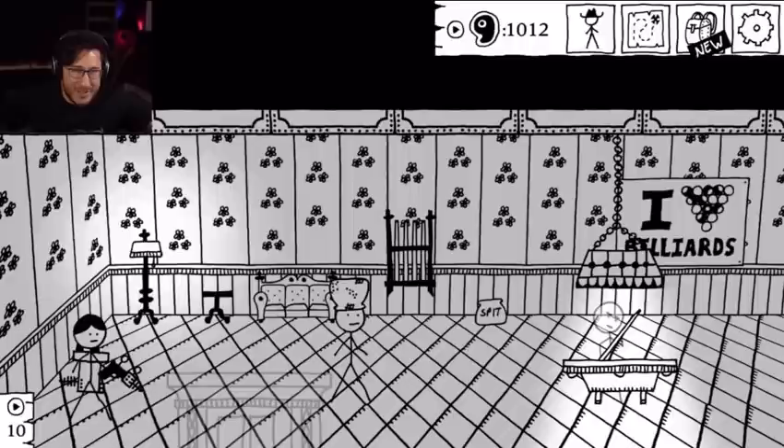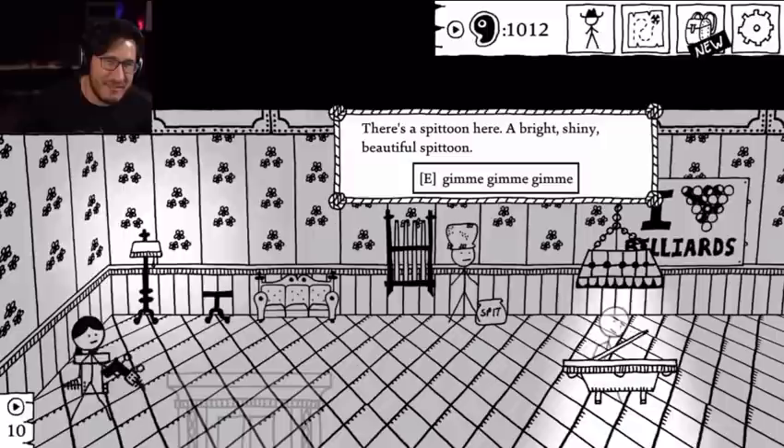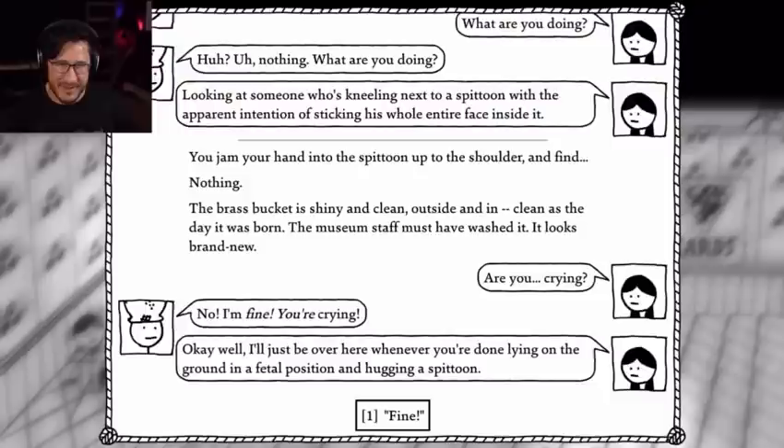It's a spittoon! Here's a bright, shiny, beautiful spittoon. Gimme, gimme, gimme! What are you doing? Nothing! You jam your hand into the spittoon up to the shoulder and find nothing. The brass bucket is shiny and clean inside and out — clean as the day it was born! The museum staff must have washed it. It looks brand new. Are you crying? No, I'm fine! You're crying! Okay, well I'll just be over here whenever you're done lying on the ground in a fetal position and hugging a spittoon.